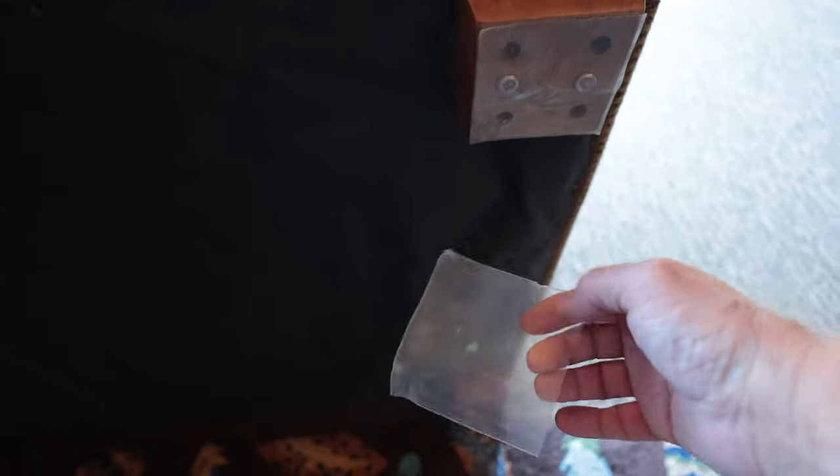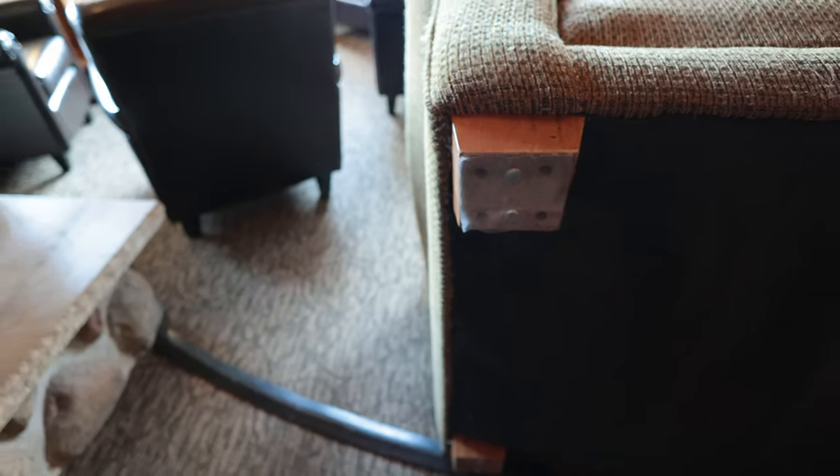I've moved these pieces of furniture off this wool rug — they're going to have me clean it in-spot here. These larger sticky tabs are just enough to cover what I need. They will do the job and cover all of the wood and the metal that needs to be covered.